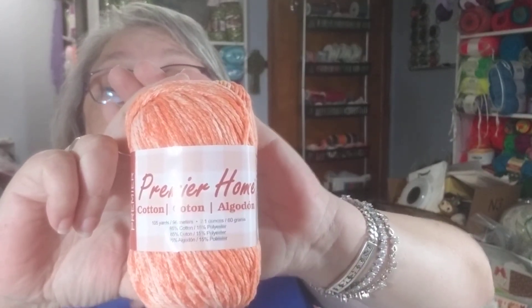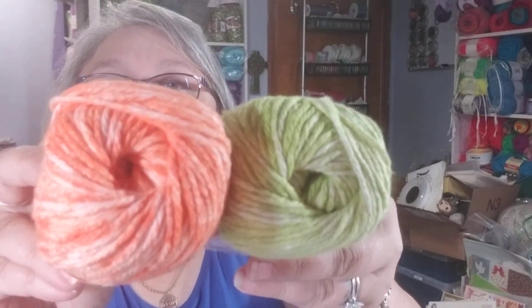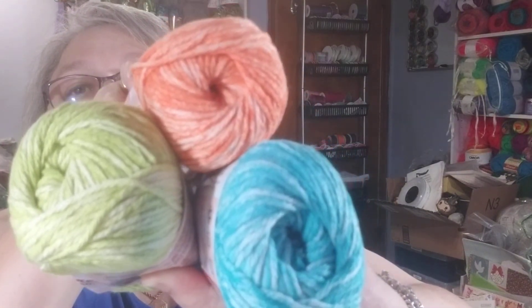This is the yarn that came with it — Premier Home Cotton, and I love Premier Home Cotton. This color is called Tangerine Splash. It's got a nice pattern on the band — 105 yards, 85% cotton, 15% polyester, number four weight. The next one is called Honeydew Splash, and then the last one is called Ocean Splash. Look at all those together — aren't those pretty? I'm really excited to try those patterns. I always like to try new things.